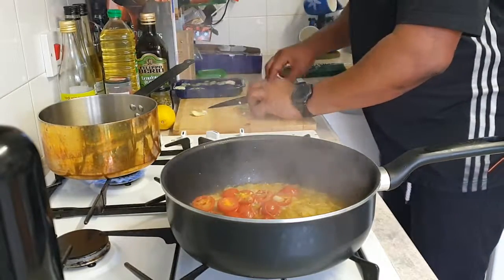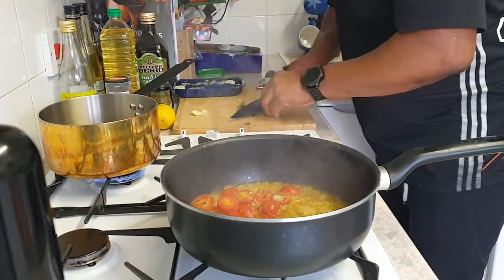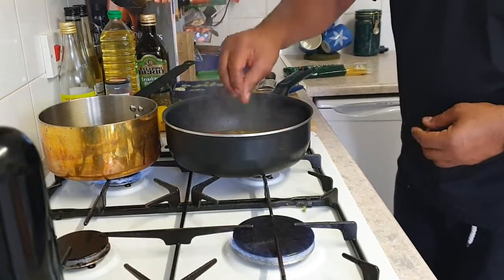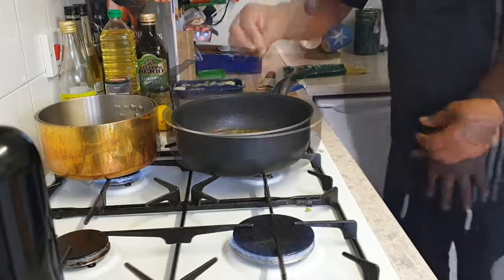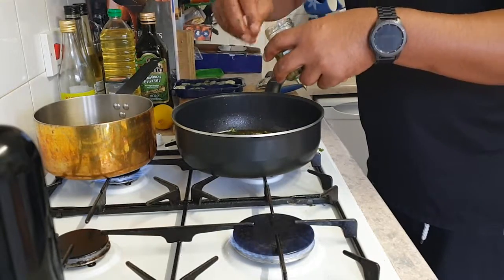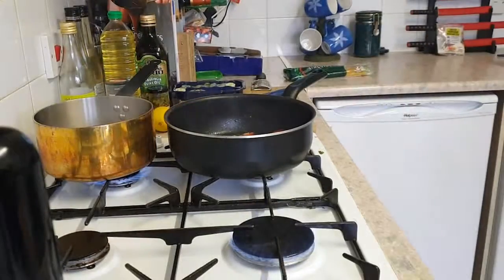Whilst it's simmering, take your basil and cut it up nice and fine. I find if you roll the basil all together it makes it a lot quicker and easier to chop. Take your sauce off the stove, place your basil in, and we're basically just going to let that sit and rest. Then take your capers — a nice little handful, normally about three or four pinches. Once the capers are all in, give it a nice little mix and just leave it on the side.